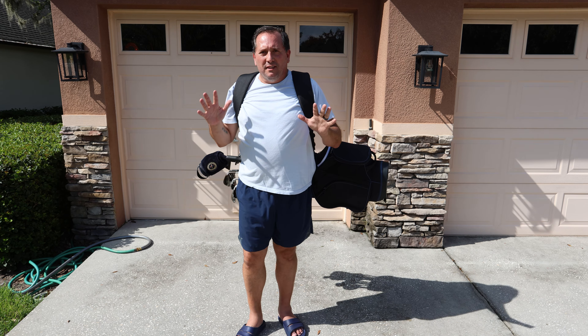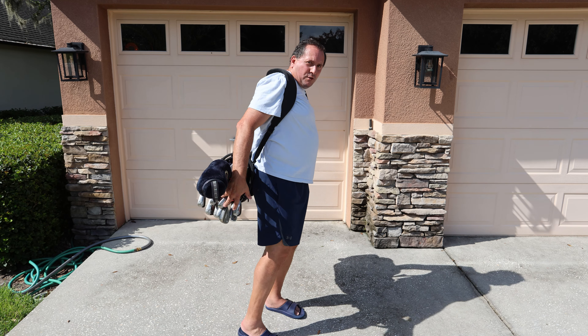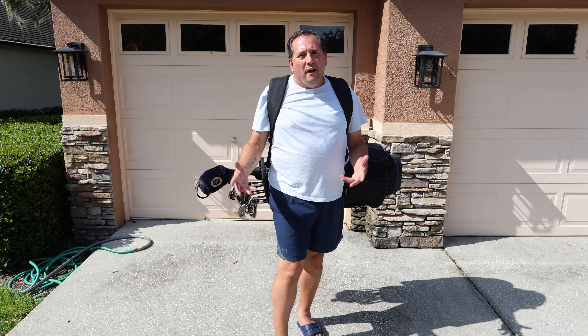I'm moving on to this nice new bag here. The time has come — I have got to get rid of my antique old golf bag, which has treated me so well for so many years. I'm actually kind of emotionally attached to it, which is why it's been around so long.